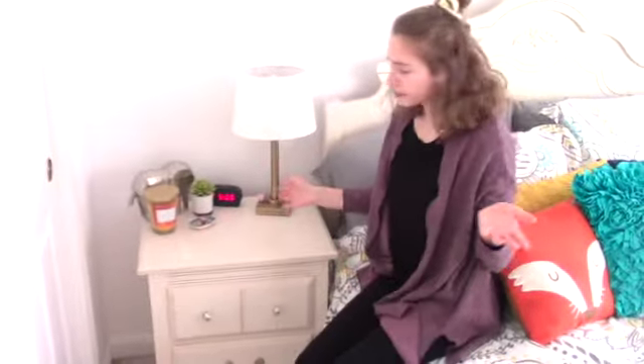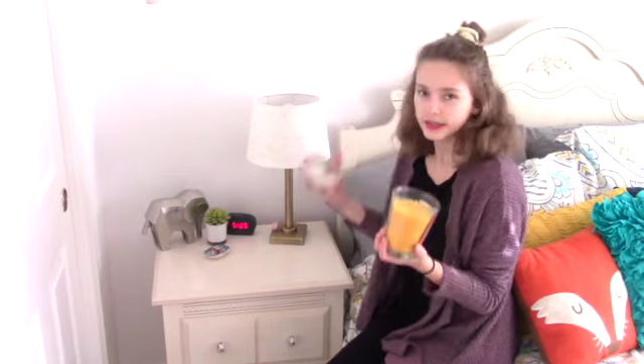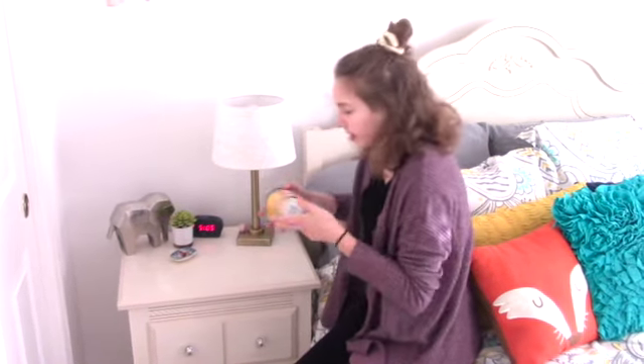Coming over here to my side table, I keep it pretty simple. I just have this amazing smelling candle. It literally smells like Abercrombie and Fitch mixed with mango. It smells so good. This is also from Target. Most of the things in my bedroom are from Target.